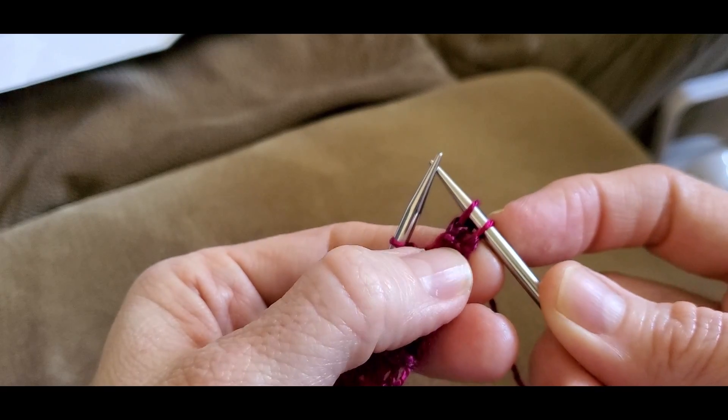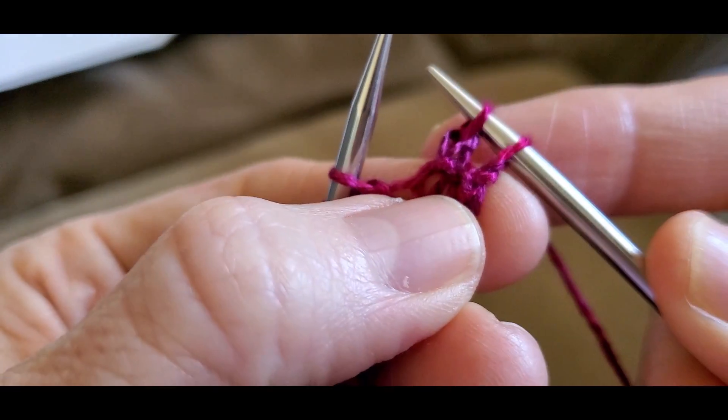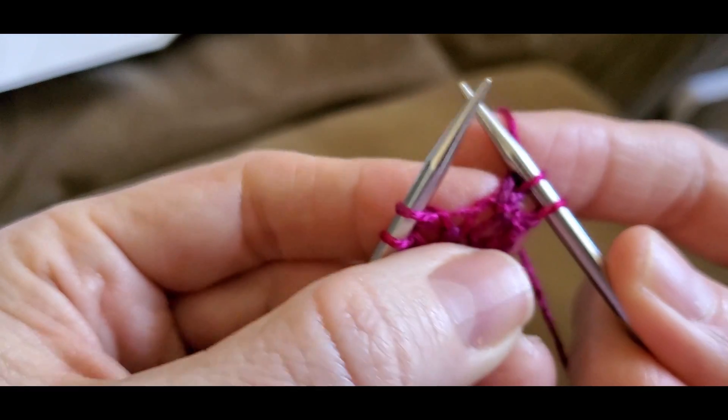It's a left-leaning decrease. So your knit two together is a right-leaning decrease, and your slip slip knit is a left-leaning decrease.